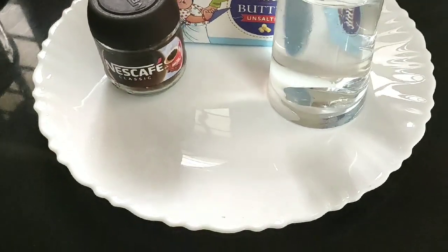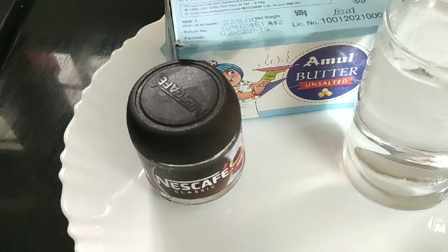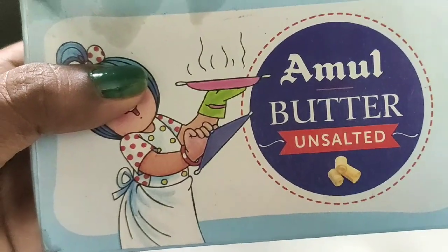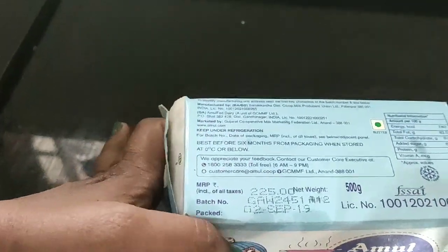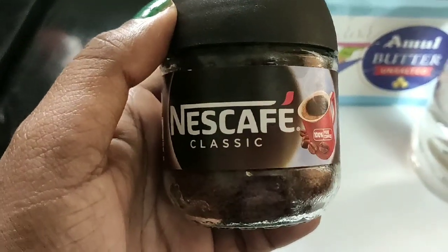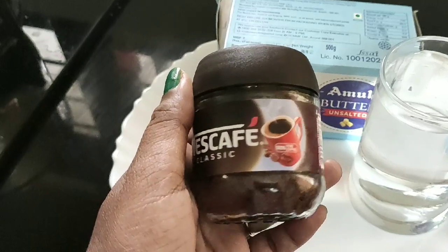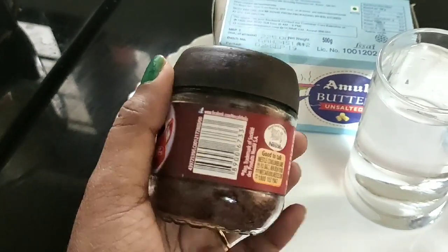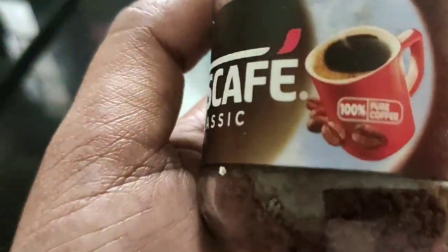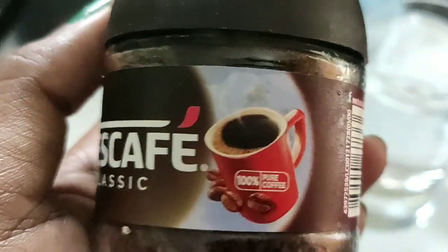Let's take a glass of water. We have a glass of water, but it is unsalted butter. I have added unsalted butter — it used to be salted butter. This is Nescafe Classic coffee powder. This is 100% coffee powder — 100% pure coffee. This is our ingredients.